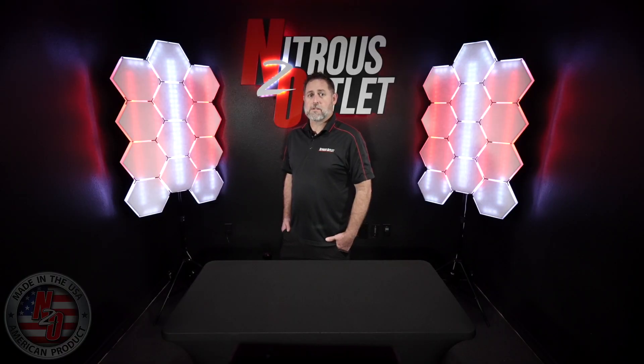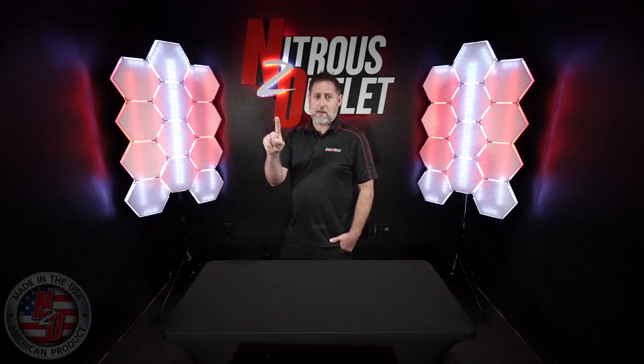Make sure to like, comment, or subscribe to stay up to date on our latest products. Visit our website or give us a call with any questions you may have. Thanks for checking us out, and as always, Nitrous Outlet is your number one source for anything nitrous.